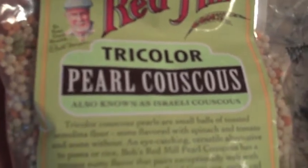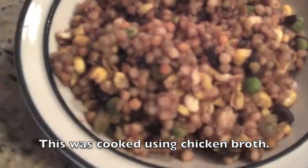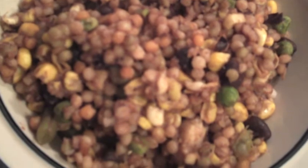So I highly recommend doing something similar to what I've done over here — you can certainly mix it up. I have some black beans, corn, and peas in there. It's very easy to cook, very quick, and of course the quality is typical of Bob's Red Mill. If you're at a loss for what type of recipe to use, they always put several recipes on the packaging.